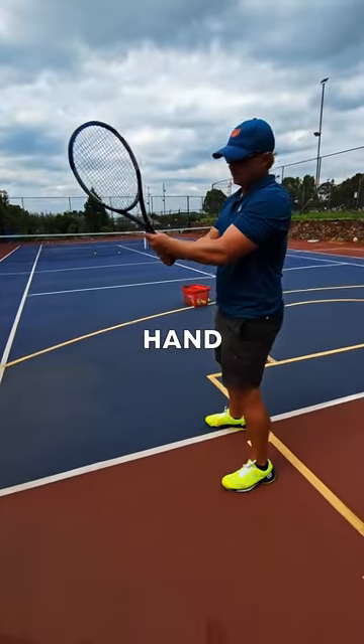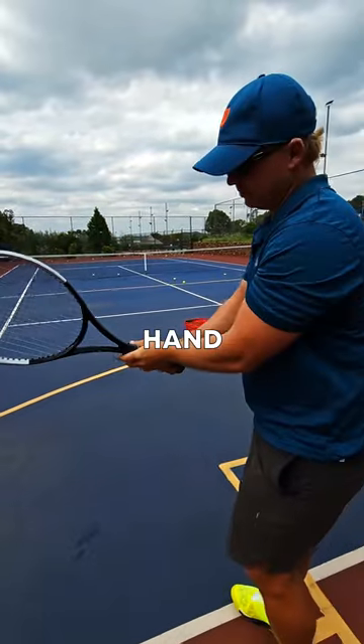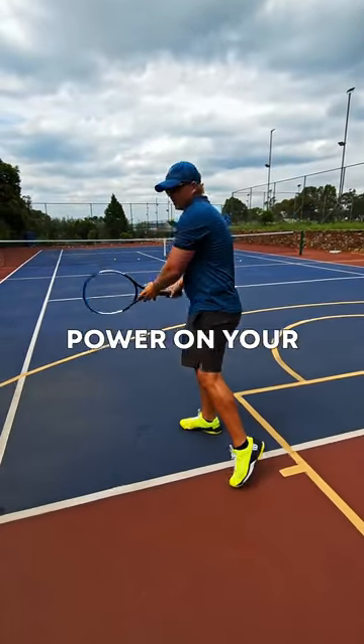Too many players have the left hand too far over — there's no power there. Left hand behind. Boom — more power on your double-handed backhand.